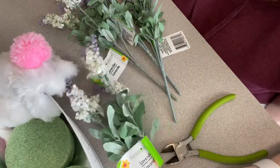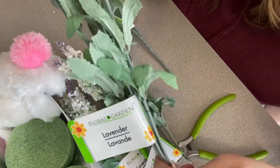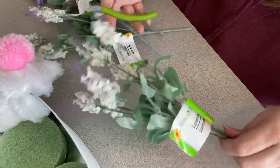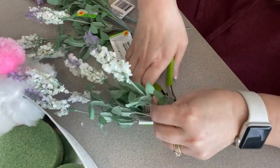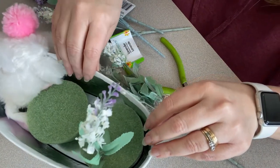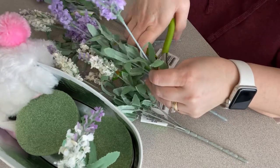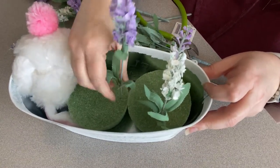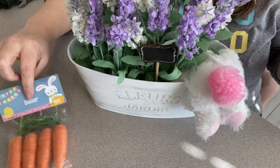Dollar Tree carries lavender florals, but these ones shed a lot so try not to handle them too much before getting them in the tin. They have lots of different florals, so pick whatever you like. Cut those off and push them down into your styrofoam. I would have preferred a long piece of styrofoam, but two circles ended up working out nicely since we tucked the bunny's head down on the side. Go ahead and add some carrot picks — you can also pick those up at Dollar Tree.